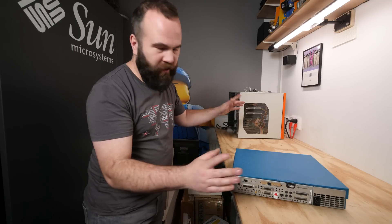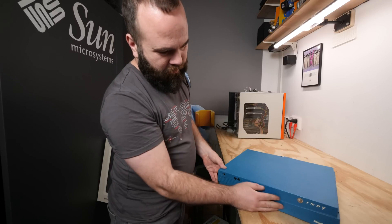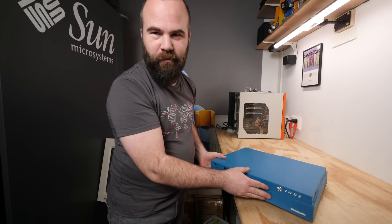Hi, my name is Victor Barth, welcome to Raytron Machines. A few videos ago I played with this Silicon Graphics Indy machine but I couldn't get it to work because I didn't have a working monitor.